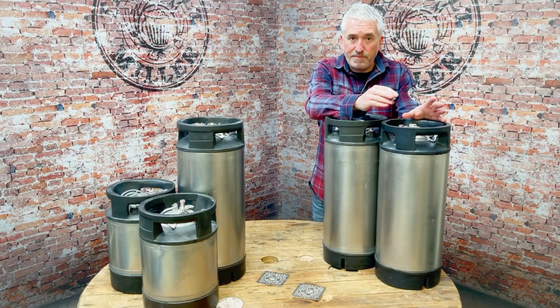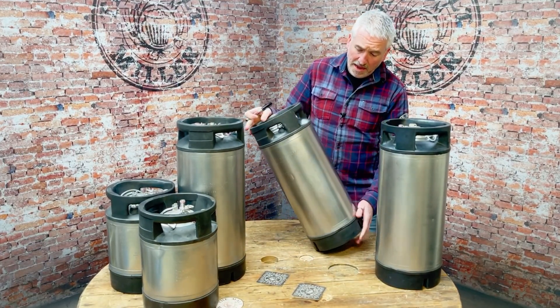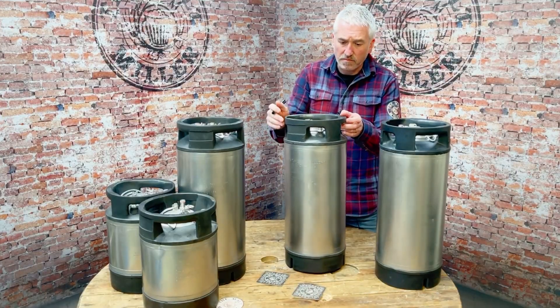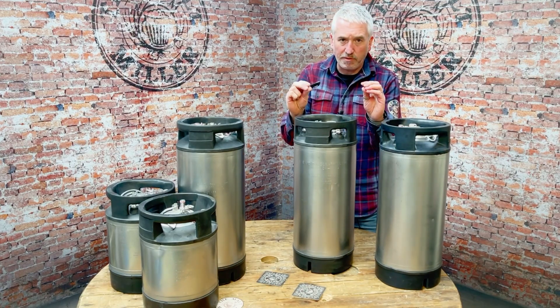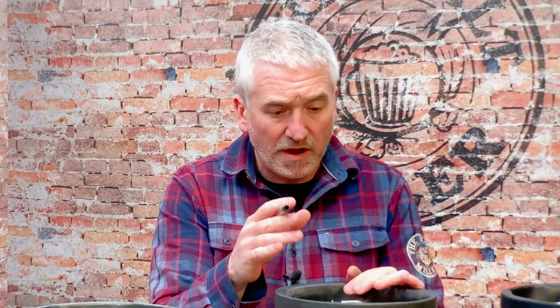We've split the kegs into grade one and grade two. Obviously they've been used and some of them are hardly damaged at all — those are what we're grading as grade one. This is an example of a grade one keg: no major dents anywhere, it hasn't had a repair, none of the welds are repaired, and the top and bottom rubbers are in good condition. They've all been machine polished and you do get a bit of that polishing residue when you receive the kegs — it will wash off and they don't leave horrible black marks once that polish residue has been washed off.